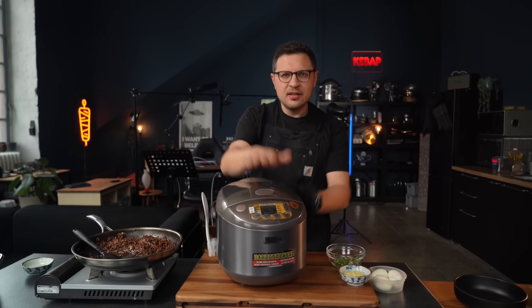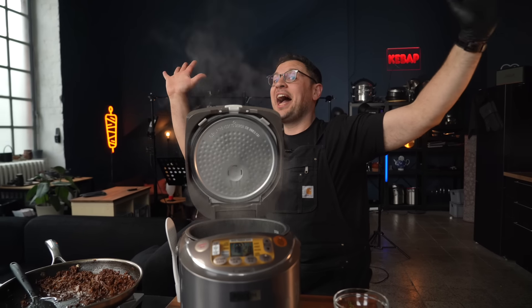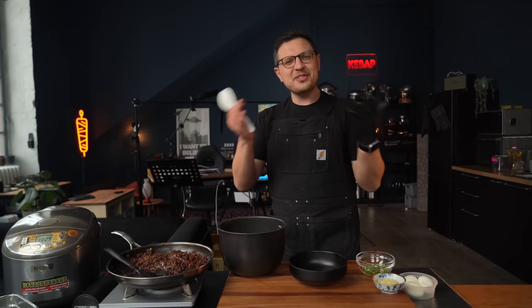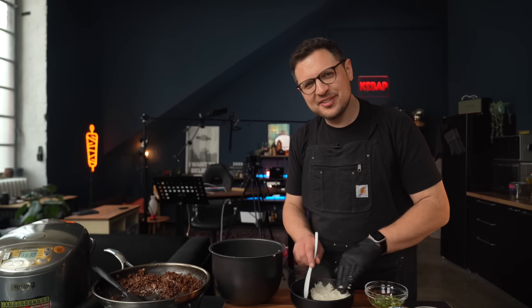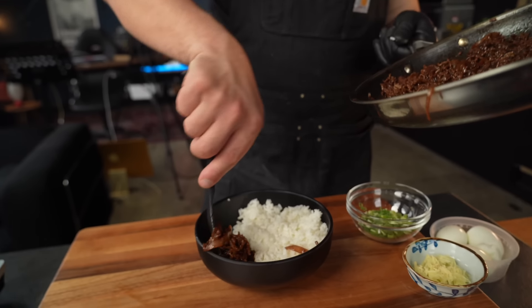So let's assemble everything. Rice is of course done cooking now — absolutely perfect texture. Here's how we're going to plate this: around three-fifths of your bowl should be rice. The other two-fifths filled with meat. Then it's pretty much just garnish — a little pickled ginger along the seam for that extra kick, scallions, and of course an egg.